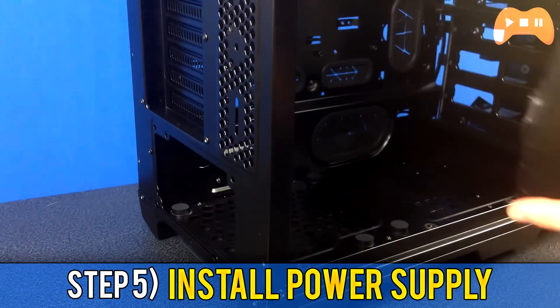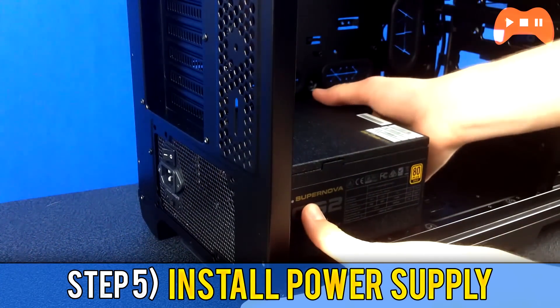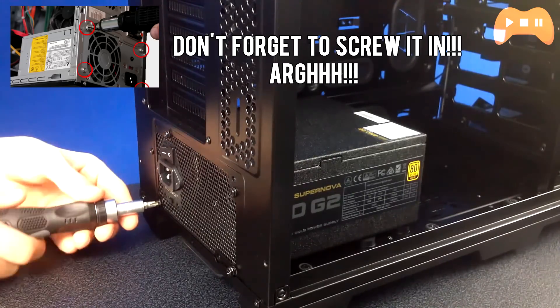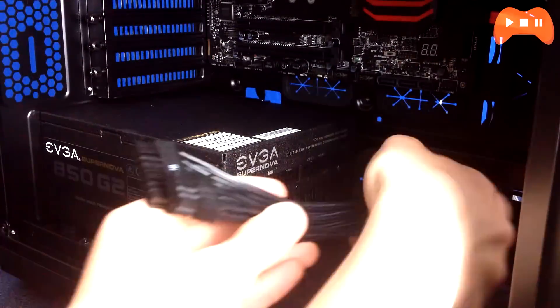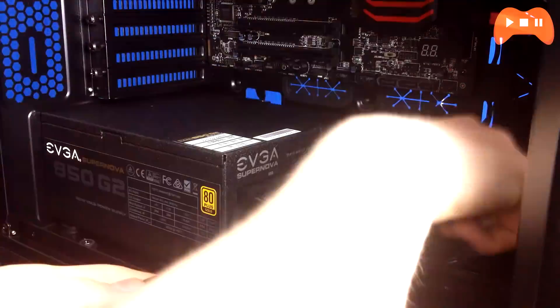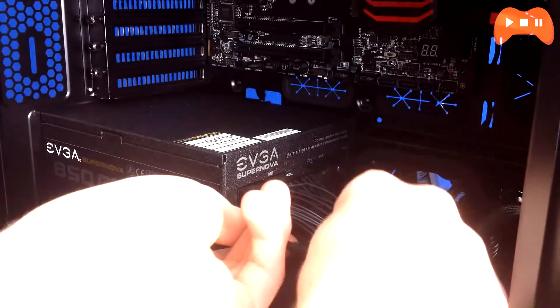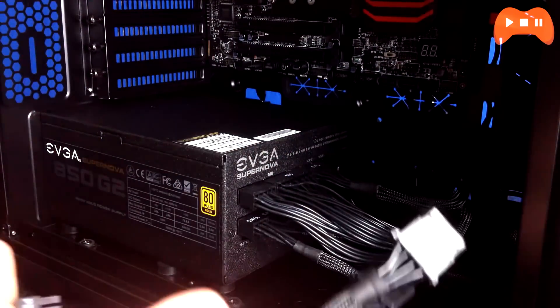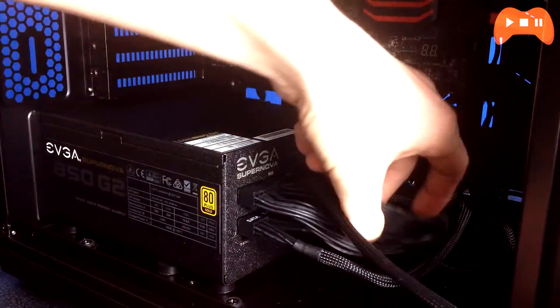For step 5, we're going to install the PSU or power supply. With a modular PSU you choose what cables to install. Make sure you clip in the 24-pin connector, which is the largest one, as well as the EPS/ATX CPU 8-pin cable. Then count out what your graphics card needs and connect the PCIe connectors — my 980 Ti had two 8-pin PCIe connectors so I grabbed two. You may have a 6-pin, 8-pin, or more. Then count your storage devices like hard drives and SSDs and install the corresponding SATA power cables.